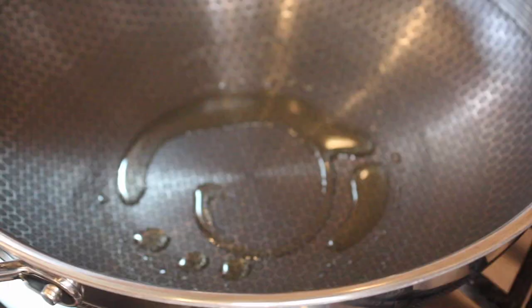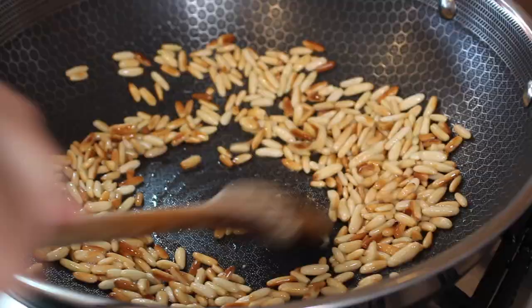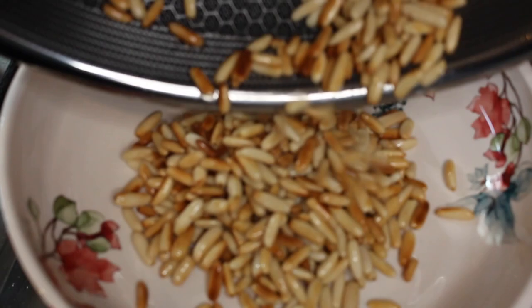You want to start by toasting the pine nuts in a little bit of oil — you can also dry-toast these if you want to cut back on the oil. We toasted our pine nuts in some vegetable oil, and then once they get nice and golden, you want to take them off the heat and spread them apart a little bit so they can cool down.